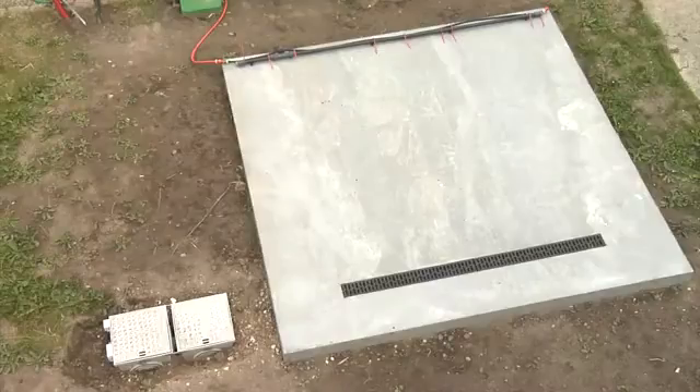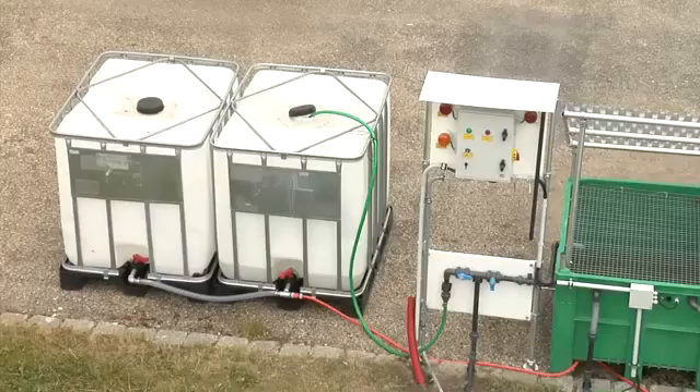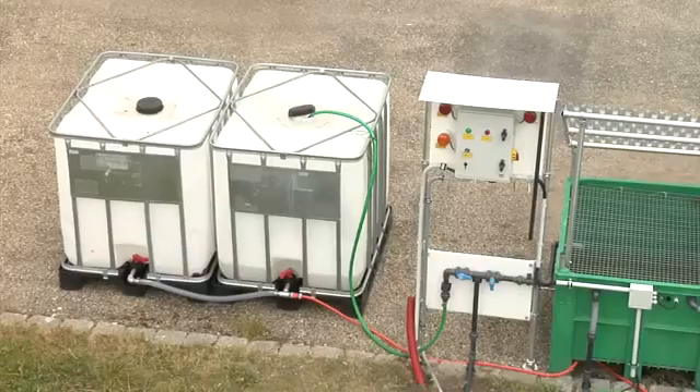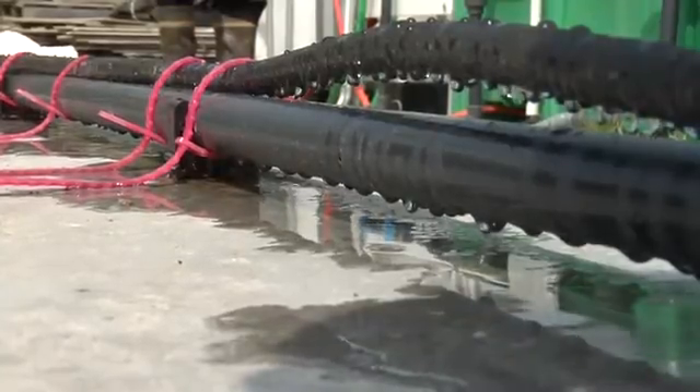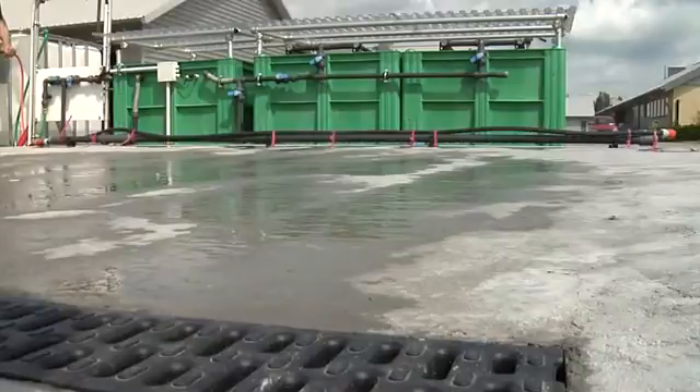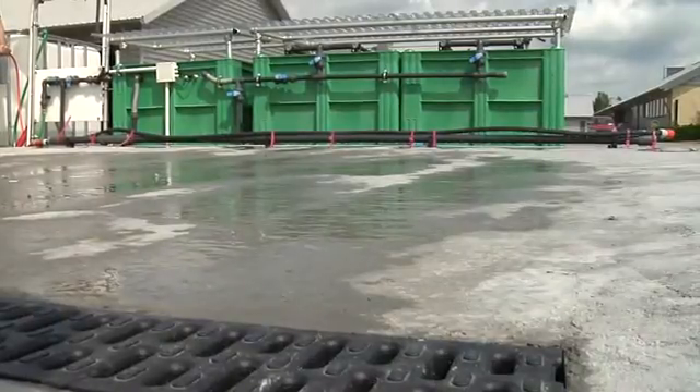Rainwater falling on the washing area is led to separate tanks. From there, it is led back to the washing area by a dripping hose pipe. The water is then disposed by evaporation on the cement area.